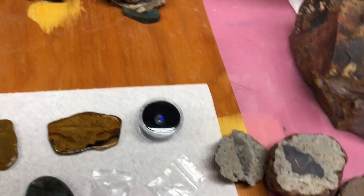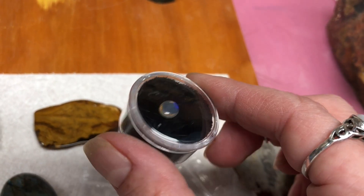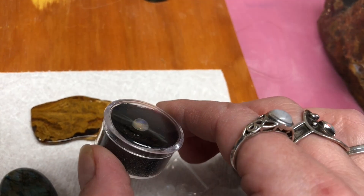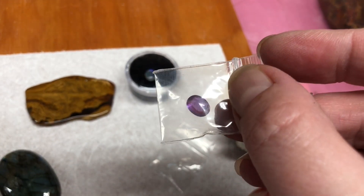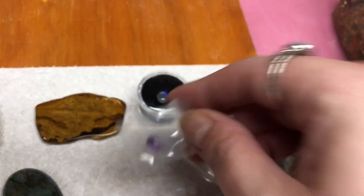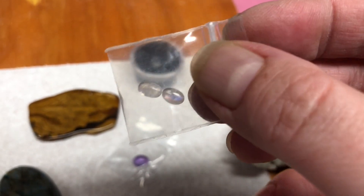I brought these out just to show you kind of how tiny it can get. This is an opal from Ethiopia that's been cut and shaped into this little teeny tiny cab. And here, even tinier, little teeny tiny moonstones.